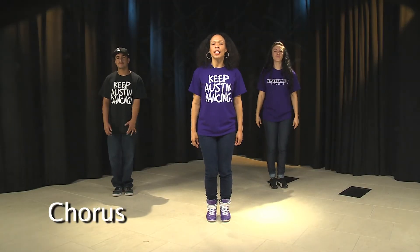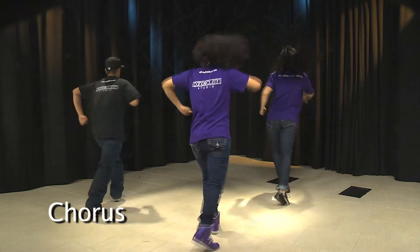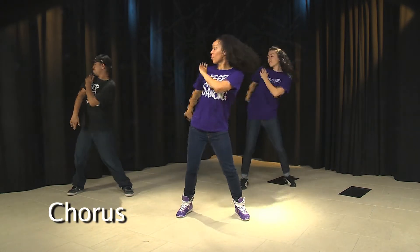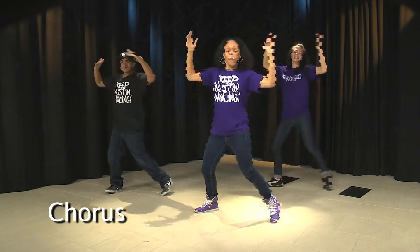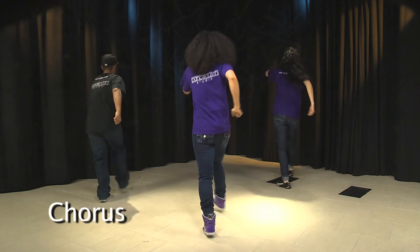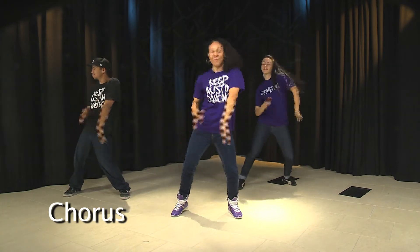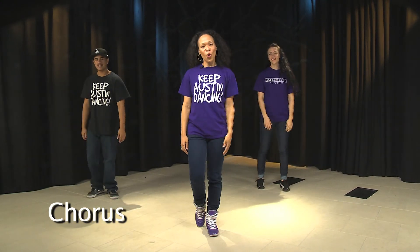Let's try it with the music. Five, six, seven. Step it out. Turn. Dust it off. Repeat it. Here we go. Step right, left, turn. Dust it off. There we go. There you have the chorus.